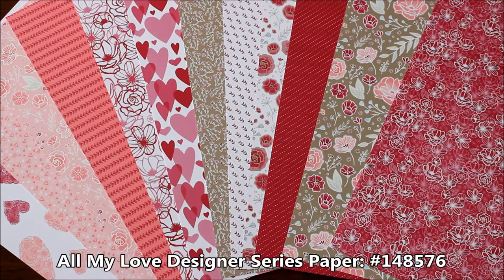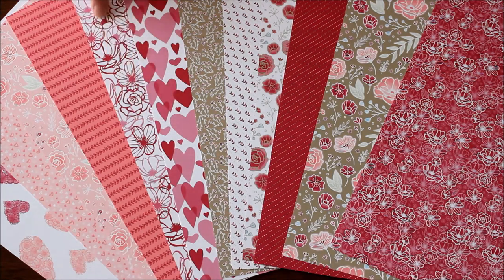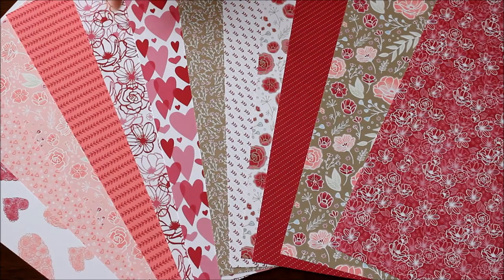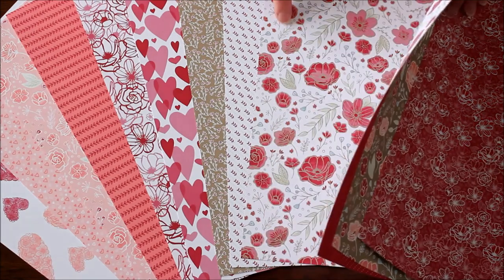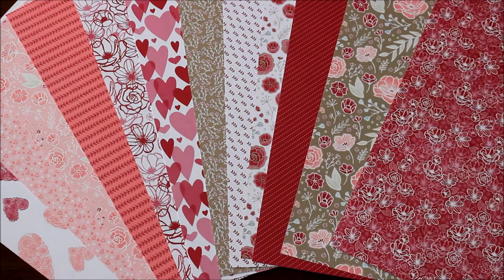What did you think of the All My Love Designer Series paper? Did you pick out a favorite? I think mine is this fabulous line image of the flowers. I also super love this one too — isn't that just gorgeous? You know I'm such a flower lover. Whether you've been following me for a day or for years, you know I love flowers. So those are my favorites.